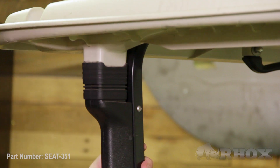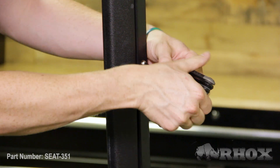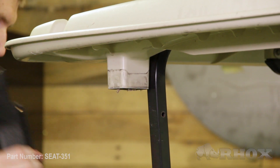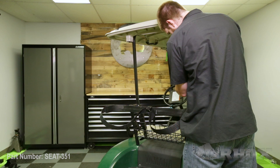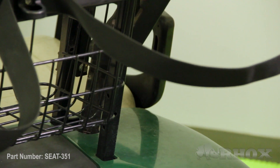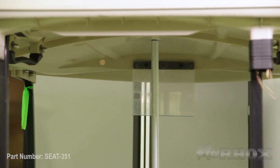Once our OE seat back cushion is removed, we can go ahead and remove our rain gutters from our top struts. Now that our rain gutters are removed, we can go ahead and remove our top struts from the sweater basket. But before we do that, we want to make sure we put some kind of prop rod underneath the top to keep it from falling down on our heads.